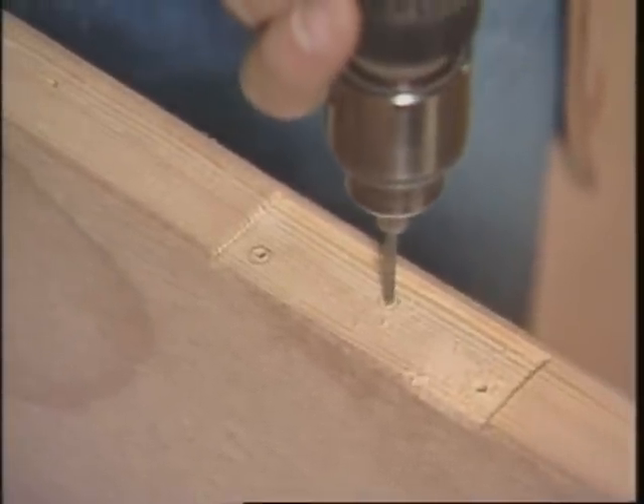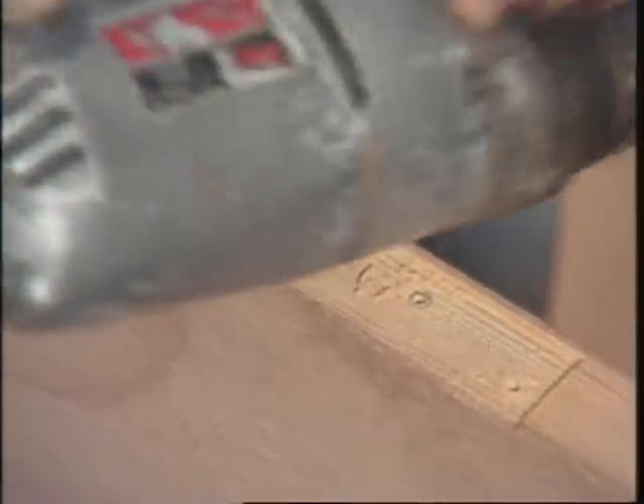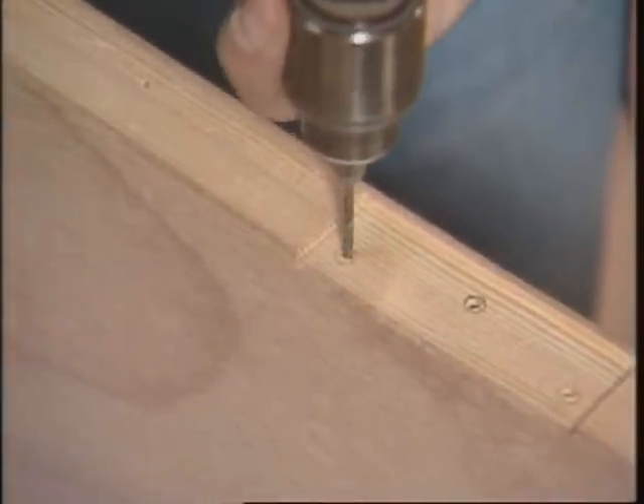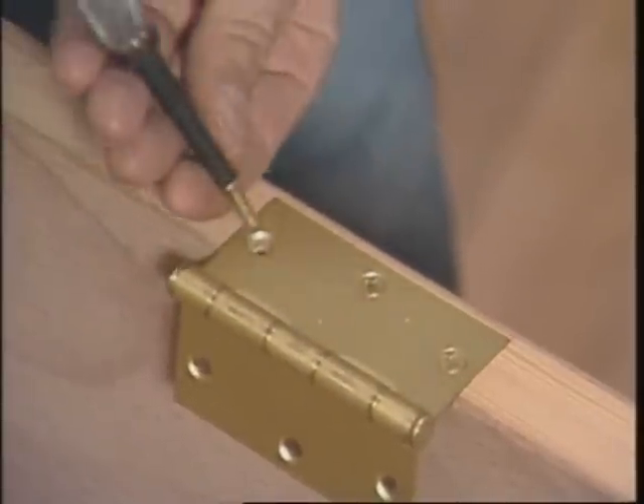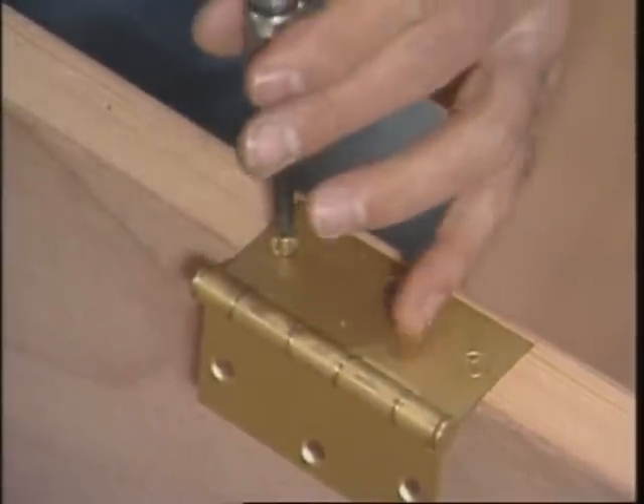You should always drill pilot holes for screws, especially in dense wood like this, so the screws won't split it out. When these screws are off-center, you'll pull it nice and tight to the closed end.